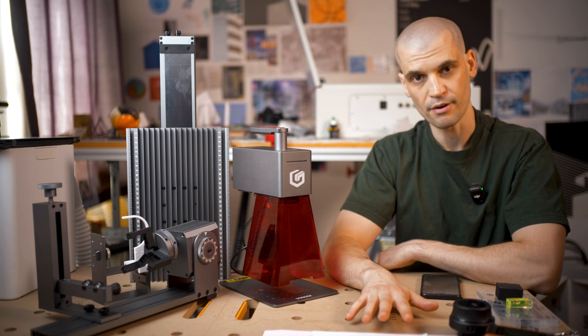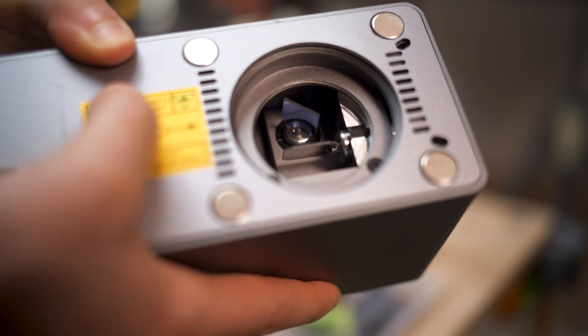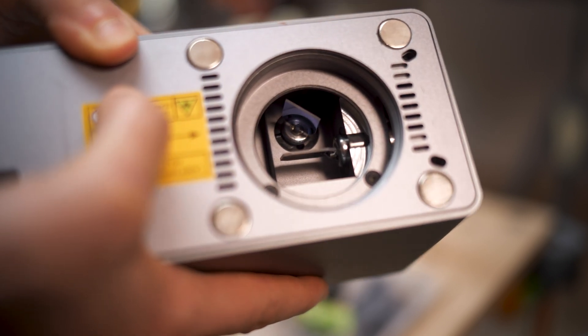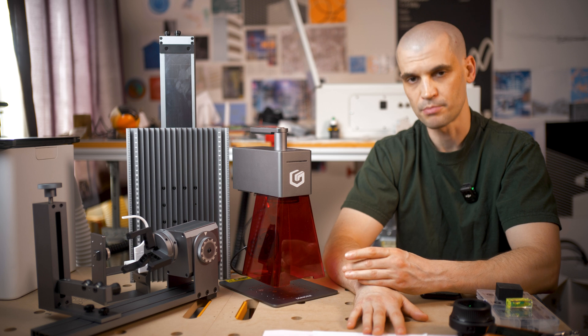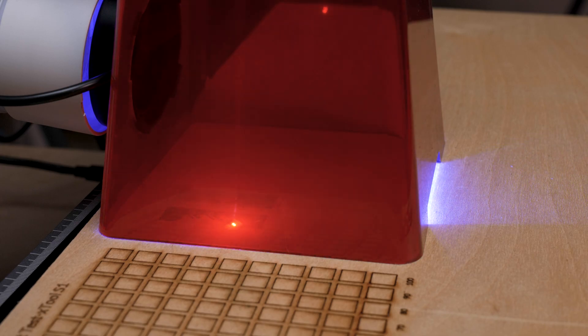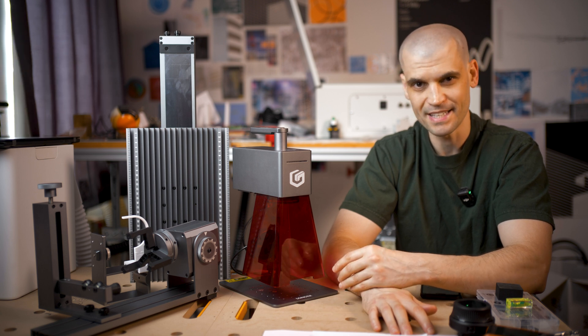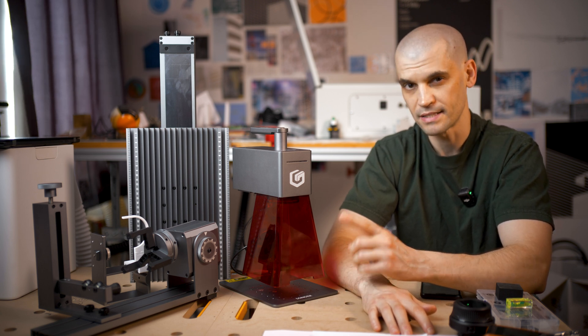Number two would be the engraving speeds. If you have never used a Galvo style laser engraver before — by Galvo I mean it is using galvanometers, which are essentially high speed mirrors used to reflect the laser into position on the laser bed, as opposed to a gantry which moves the entire laser head around. The Galvo style is much, much faster. Coming from a gantry machine, you will be blown away at how quick this thing can engrave. This is a little bit faster than the other Galvo machine I've tested, which is from X-Tool, and it does have a 12 watt laser versus the X-Tool's 10 watt.